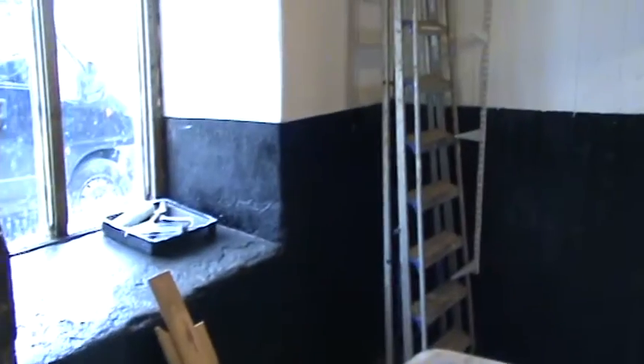The shelves are painted, ready to go up. And then we're nearly there.